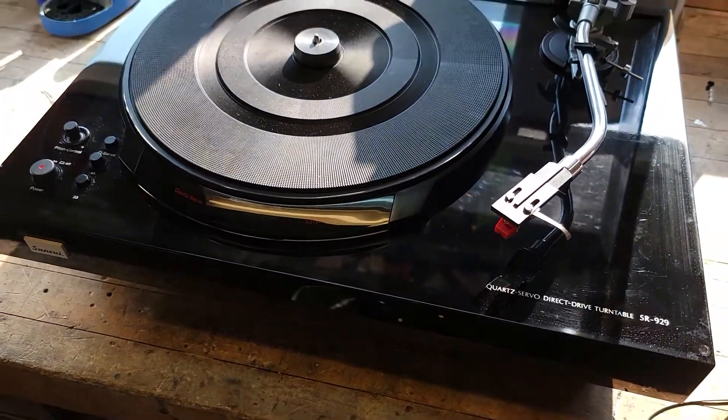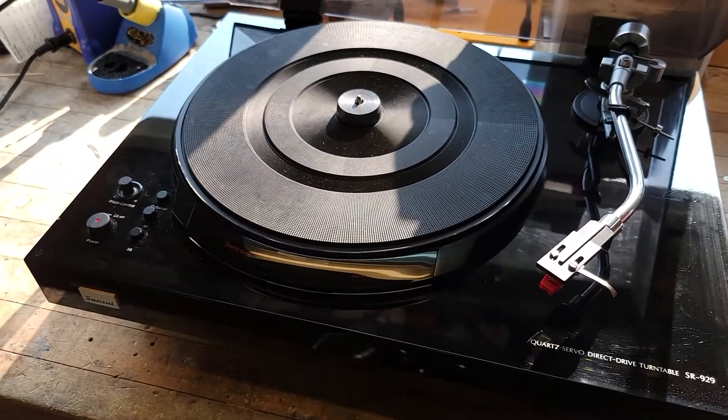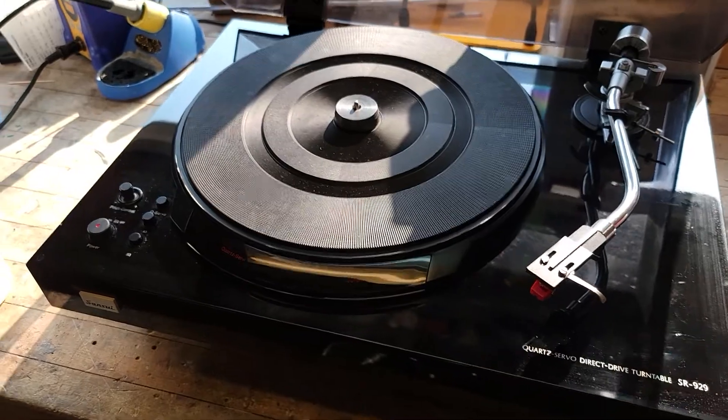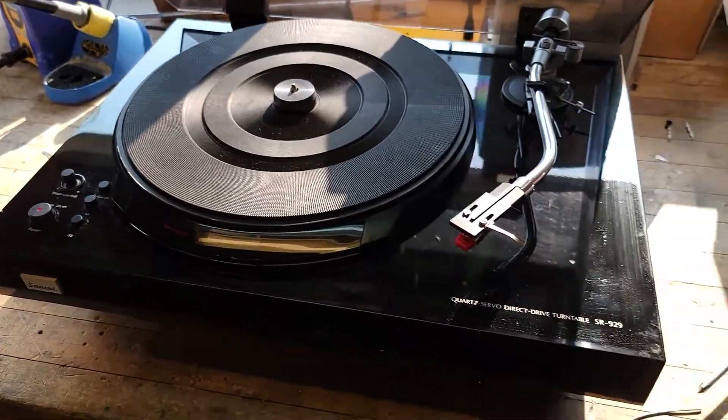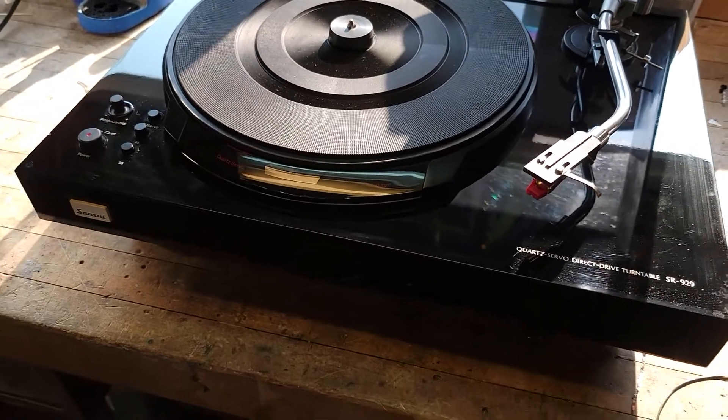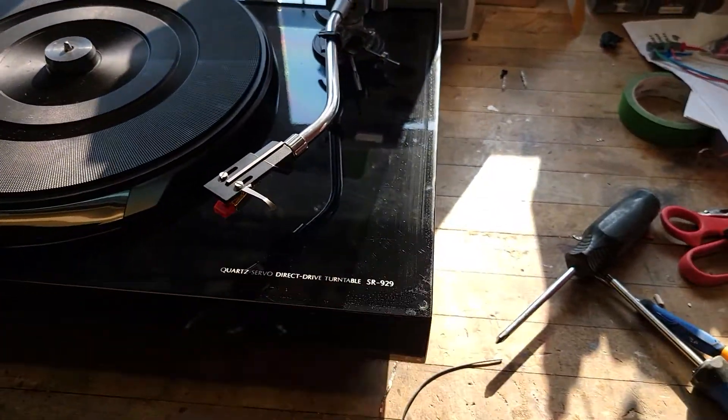This thing is absolutely massive. It weighs a ton. I think this weighs even more than the Kenwood, because this is a very similar kind of plinth on these. Piano finish — black piano finish.